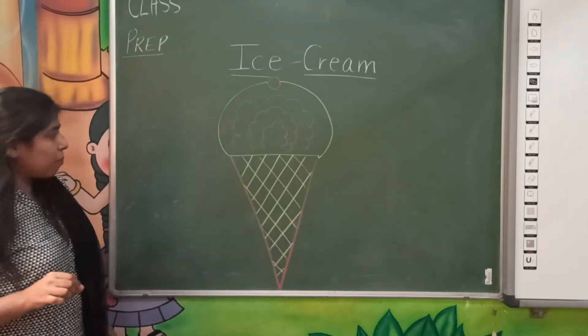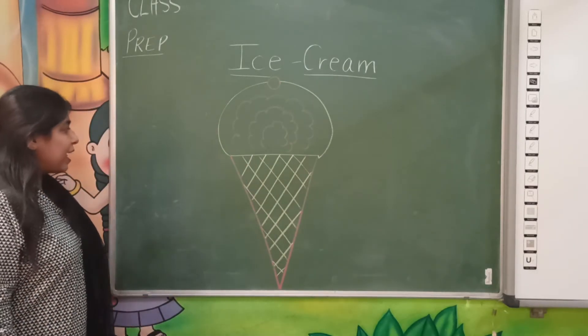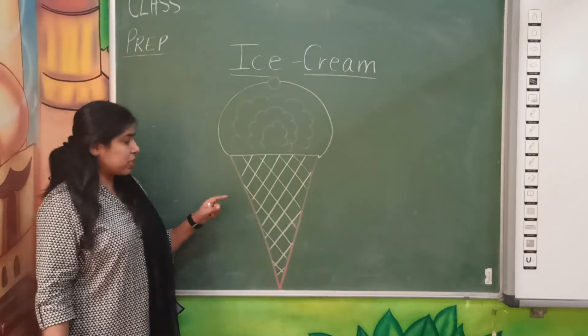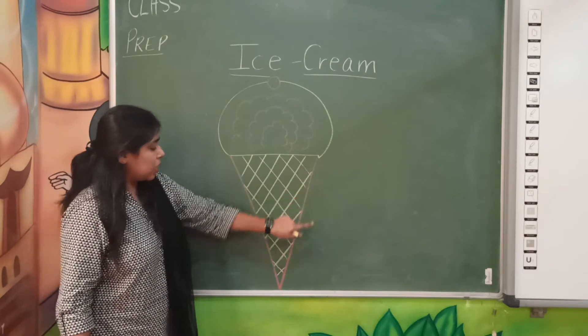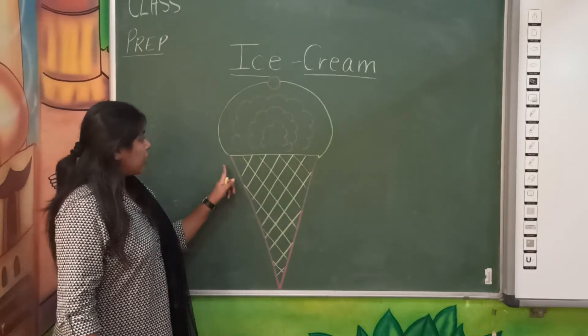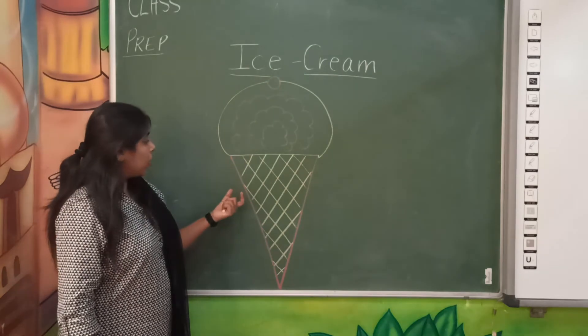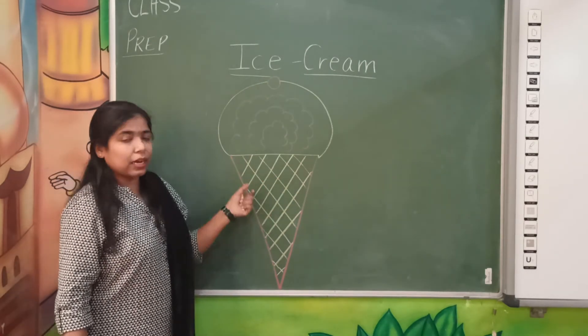Your yummy ice cream is ready, your lovely yummy ice cream is ready. This is your ice cream — once again: slanting, slanting, slanting, curve, one circle, small, and then zig-zag lines.